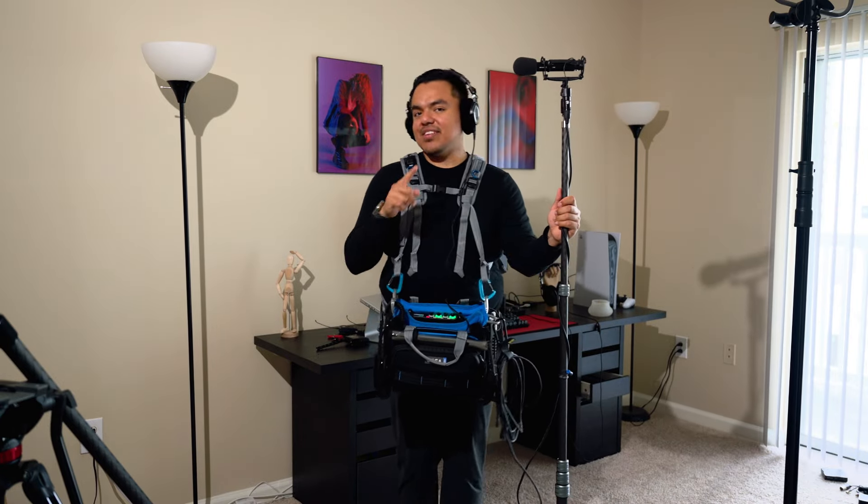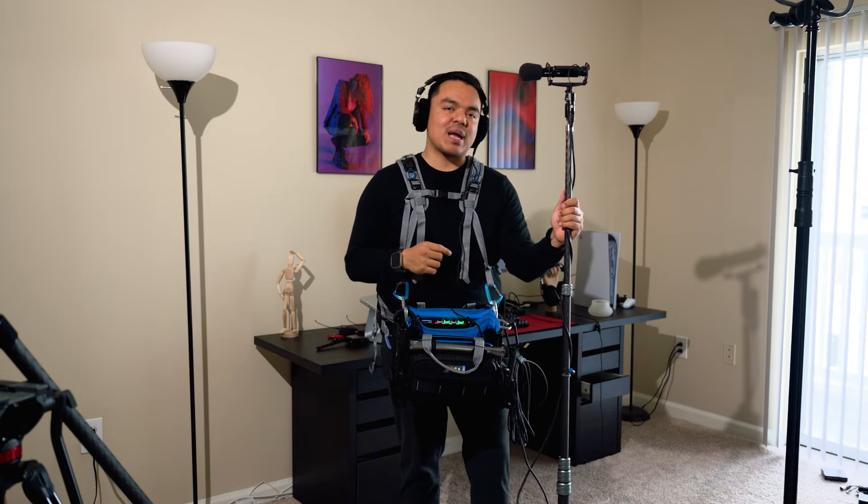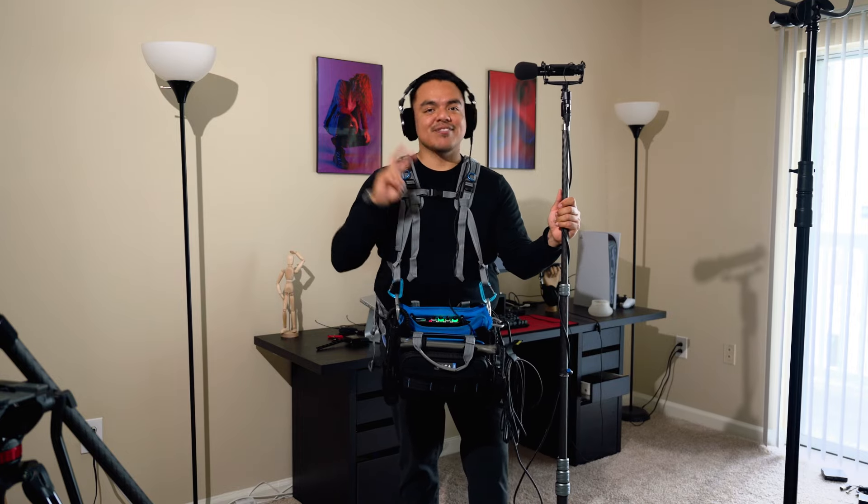And that's what's in my sound bag. If you found this video useful, consider leaving a thumbs up. If you want to see more videos like this, consider subscribing to the channel. My name is Justin and I'll see you in the next video.